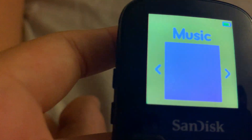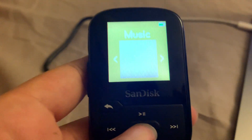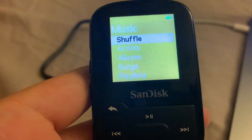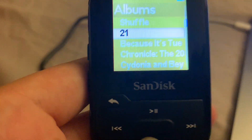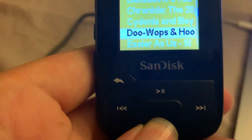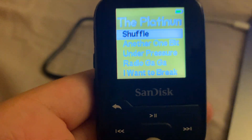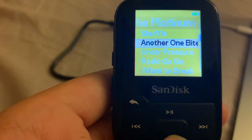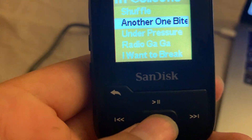Now it should bring you back to the beginning screen where it shows music and all that. To check for the music you just downloaded, click on Music with the middle button. You can go to Songs or Albums — I'll go to Albums. Find the album right here; 'Another One Bites the Dust' is the song I added, and then you can just play it.